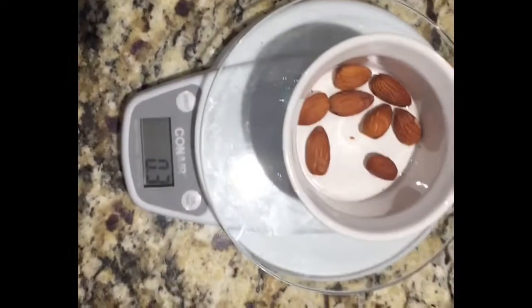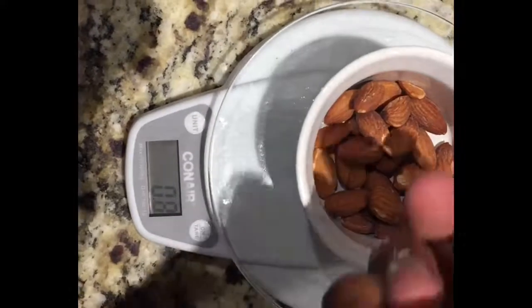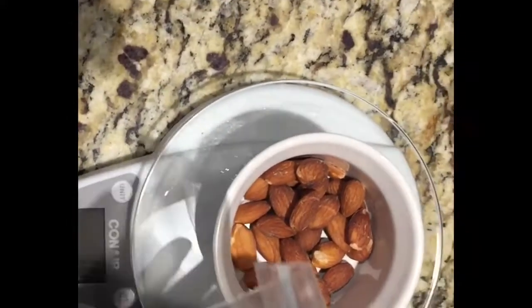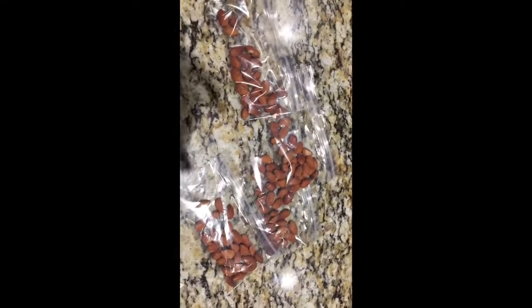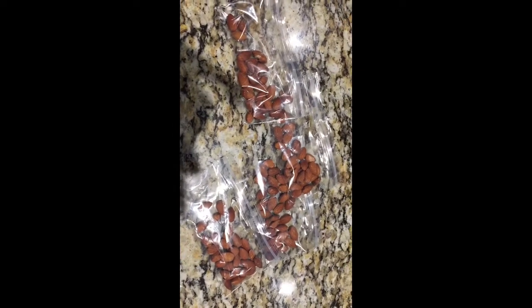I fill it up and make sure I'm getting my one ounce. Once I get my one ounce, I put it in my ziploc bag — just like these. Now I have five of them. I save my ziploc bags when I'm done so I can reuse them.